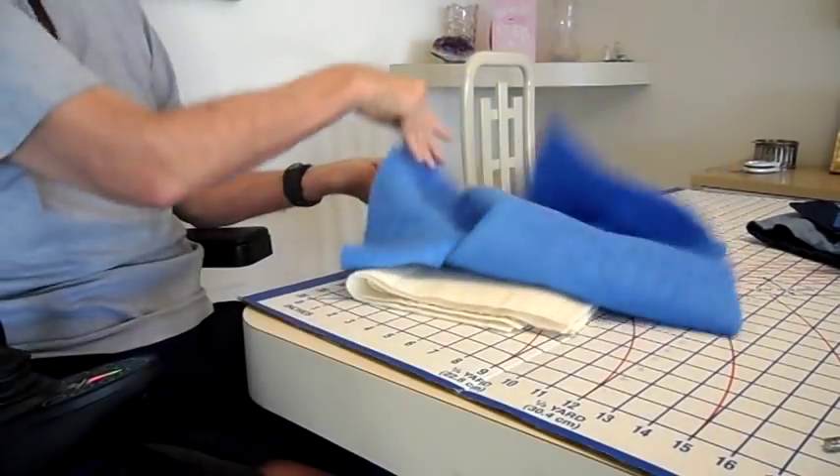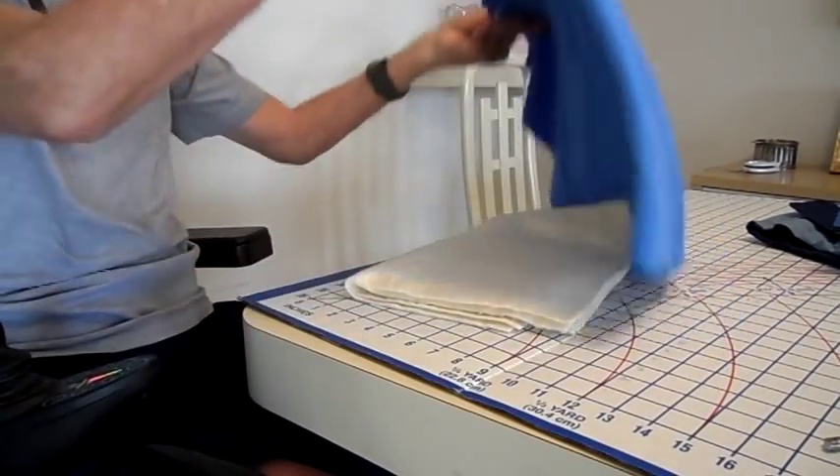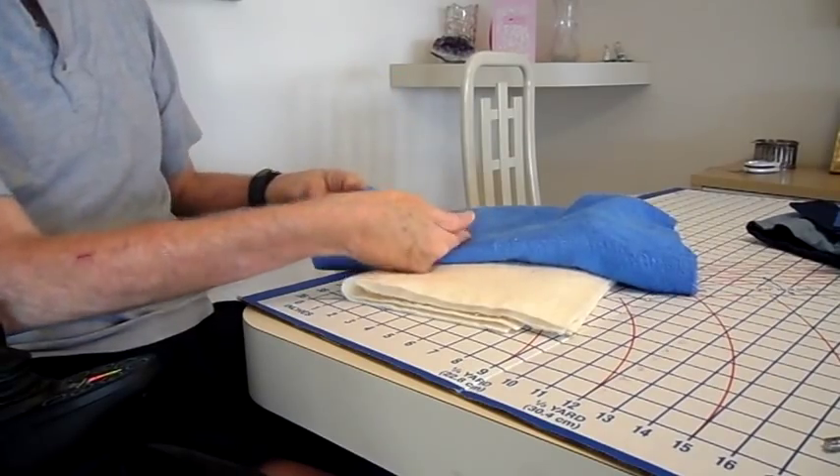It will be very similar to the aprons, however, it will have terry cloth on the bottom, which slides better than most other materials.